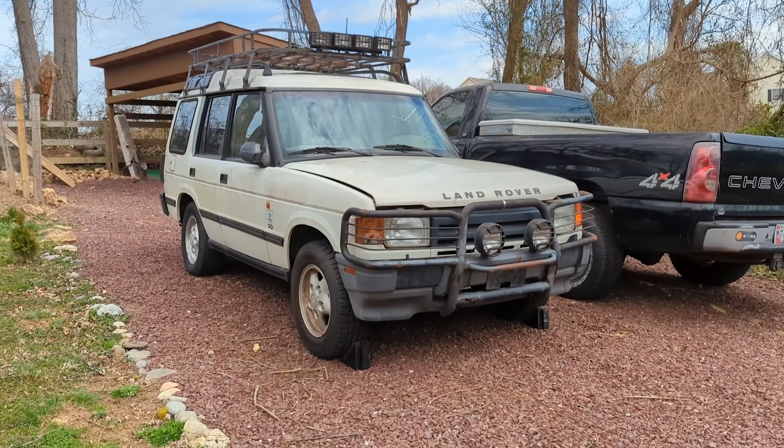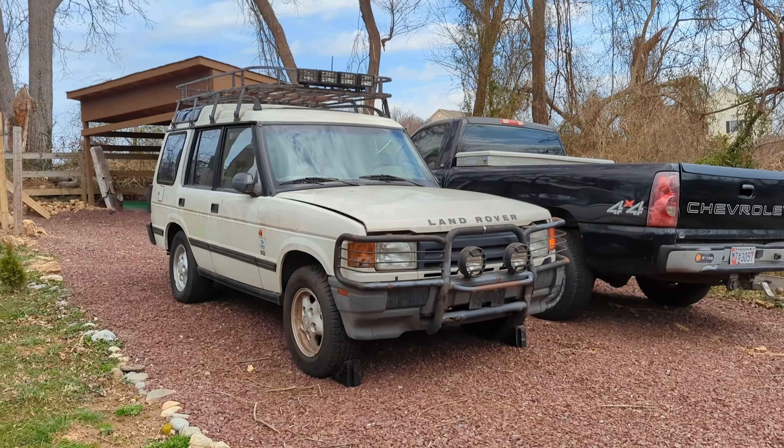Hey, it's Jason. I'm here with this '98 Land Rover Discovery One that I picked up. I'm going to attempt to get this thing into driving condition, but there are some parts on here that I do not want, so what I'm going to do is take some of these bits and sell them just to get a few bucks to put towards the reconditioning of this D1.